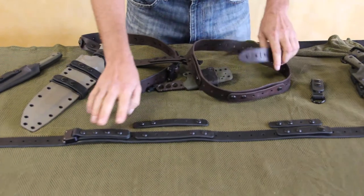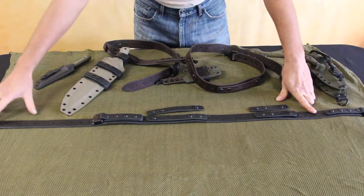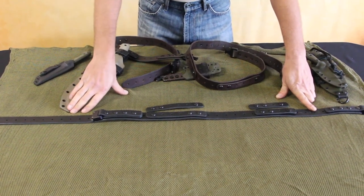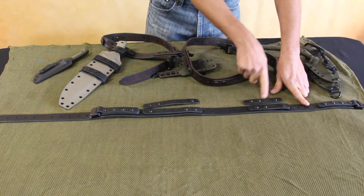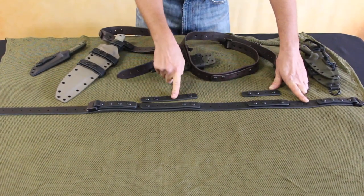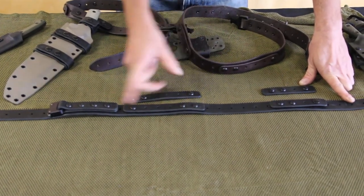It comes basically like this. The belt is adjustable from 41 inches down to anywhere in between, and we can do custom sizes on request. It comes with a snap, two mid-size keepers, and two larger keepers, which allows you a lot of options for adjustment and for different accessories.